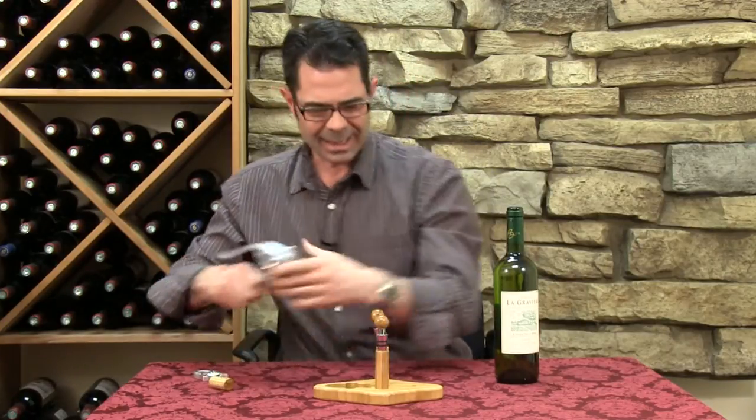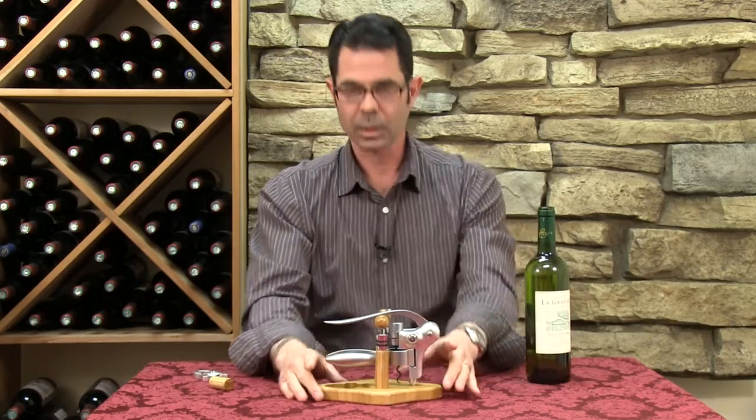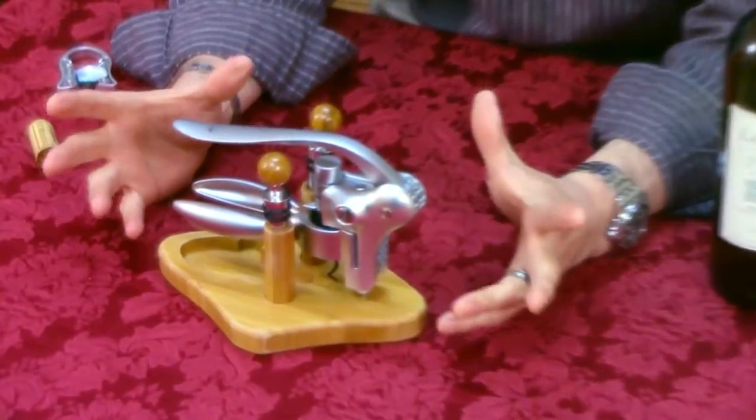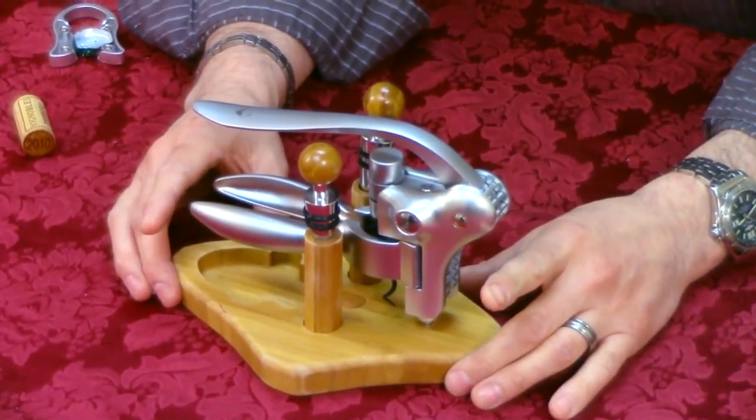It's a super easy process and what's nice about them is that they come in these sort of stands a lot of times, especially like this Quicksilver. It makes for a beautiful decorative piece in your bar, even in your kitchen, wherever you want to display it. And you can find all of these at WineEnthusiast.com. If you have any questions, just give us a call at 800-356-8466.